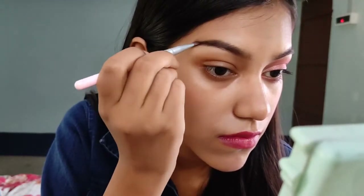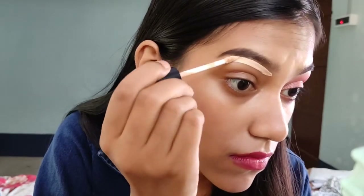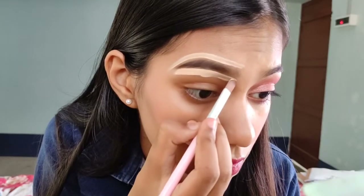Today's video is going to be a traditional eye makeup, so let's get started. First, I am doing my brows and I am doing my concealer to get a nice sharp brow.